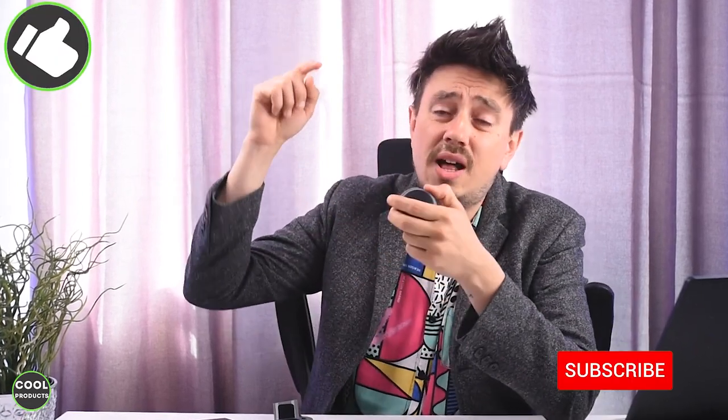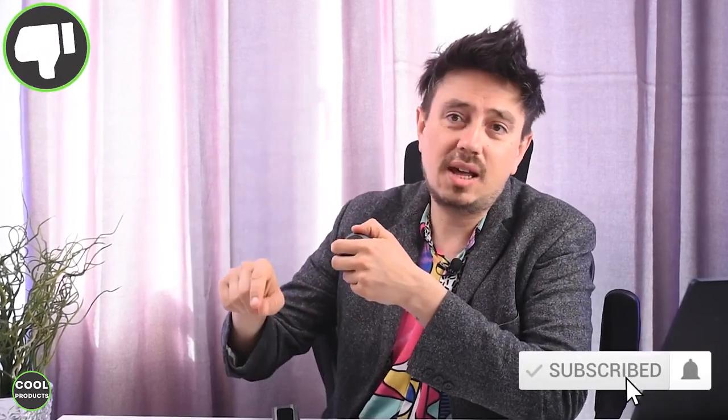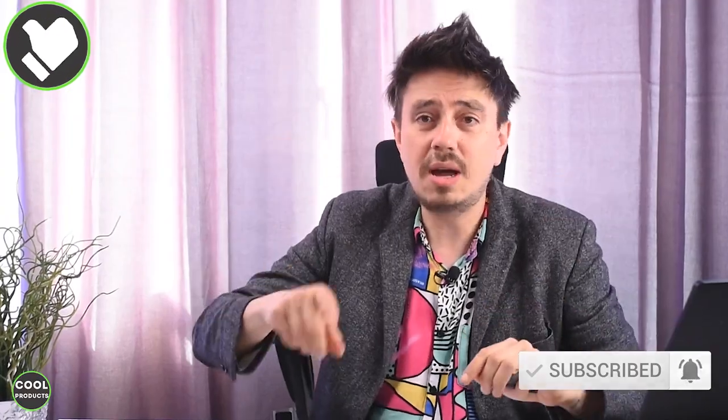Hi everyone, in today's video I'm going to make a review of this NCware portable speaker. It's a cool device that comes with a clip and also a wristband to wear it on your hand. I'll get you through the unboxing, show you how to connect it, and make some sound tests. Make sure to stick till the end where I'll share my honest thoughts about the product. If you find this video helpful, I'd really appreciate it if you tap the like button and also consider subscribing.